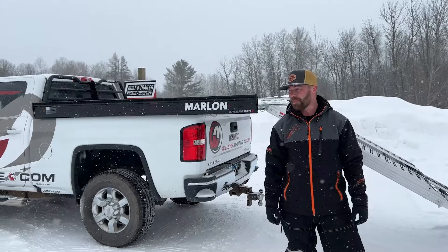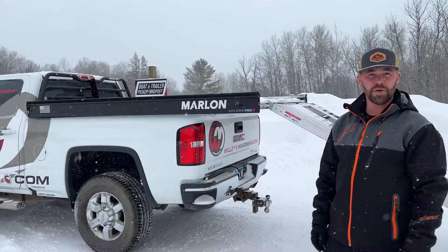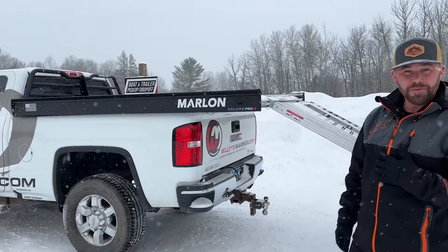Good afternoon everybody. This is Nicholas with Willie's Marine in McGregor, Minnesota. It is Tuesday afternoon and we have got some fresh powder out here and we thought now would be a perfect time to introduce you to our Marlon Explorer Pro 2 sled decks that we're selling at Willie's Marine now.